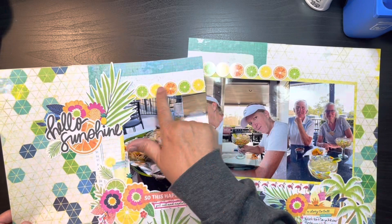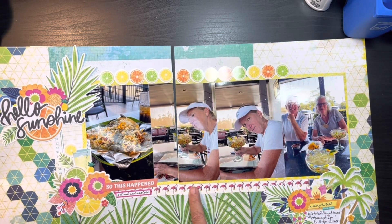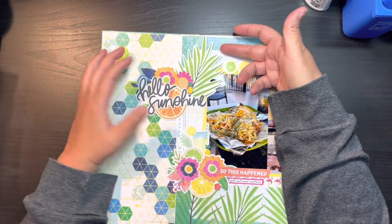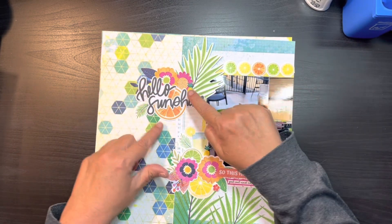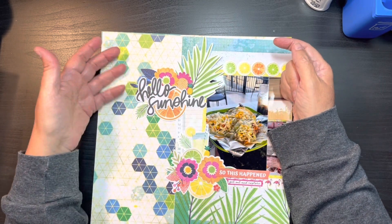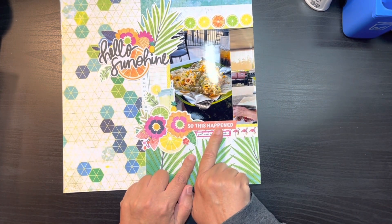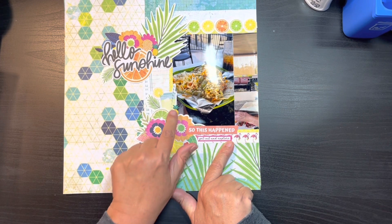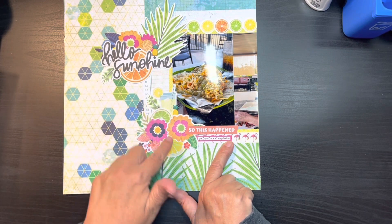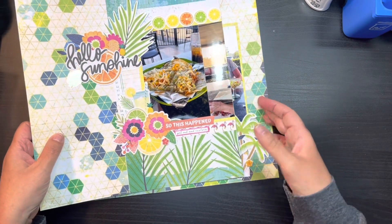I took these orange border strips and spread them across, and the same thing with the flamingos. On this side I used die cuts — a big palm leaf, some fussy cut flowers, pebbles, pineapple puffies — and then I made my title 'Hello Sunshine,' along with a sticker down here that says 'So This Happened' and 'Get Out and Explore.' There's another pebbles puffy, a drink that kind of reminds me of a margarita even though it's probably lemonade, a lime, and a lemon — because again, we were drinking margaritas — and some flowers.